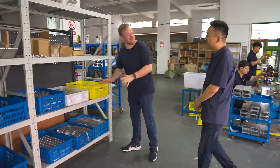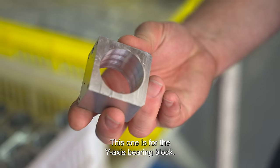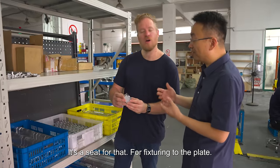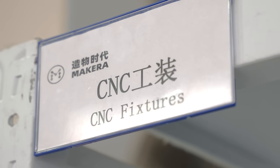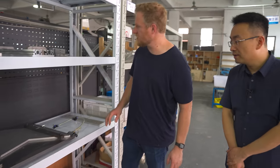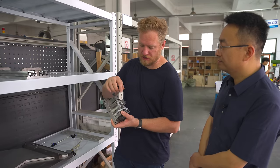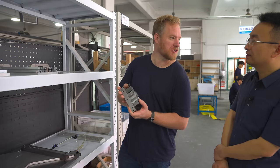You guys have tons of different parts here. What is this one for? This is the Y-axis bearing block — it's a seat for fixing to the plate. You've got your fixtures down here. You guys have tons of steel fixtures. So this is the fixture for the part we saw being cut earlier? Yes. I have to learn more about fixtures — maybe you can teach me some things.